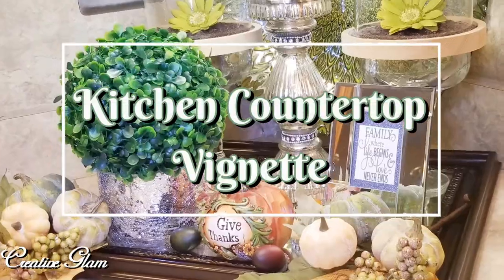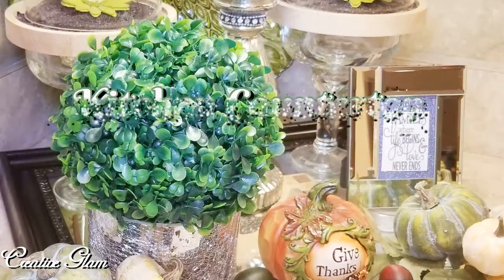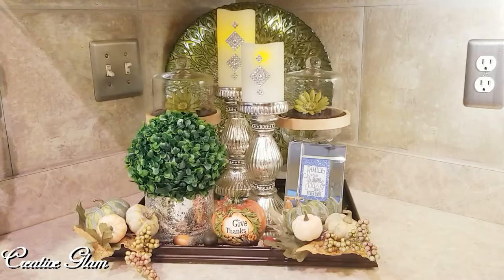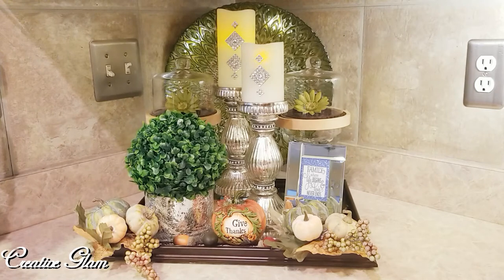Hi guys, welcome back to my channel. Thanks for tuning in and thanks for subscribing. If you haven't already, hit that subscribe button below along with the notification bell — hit it twice so you'll be reminded when I upload new videos. I upload new videos multiple times a week. Today on Creative Glam, I am going to share with you my kitchen countertop vignette.